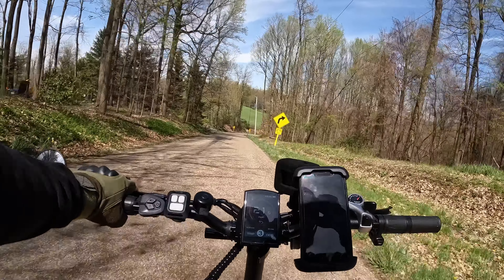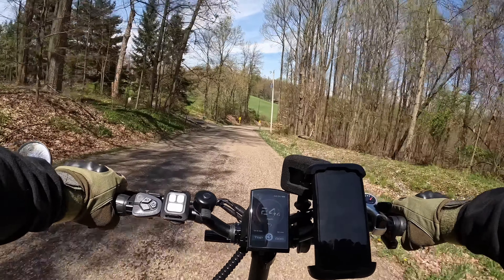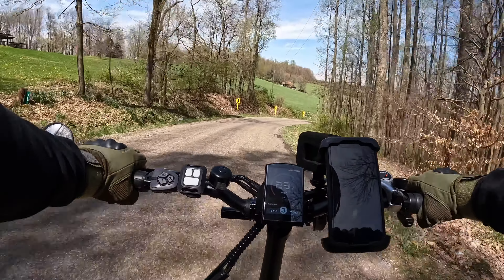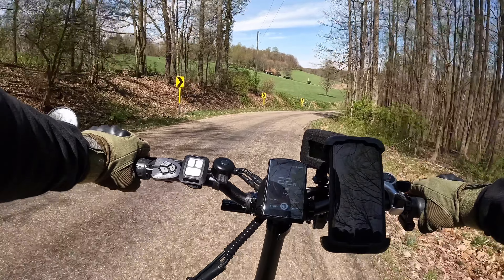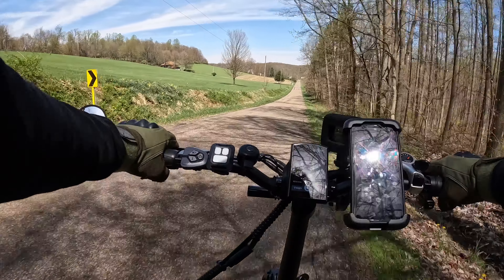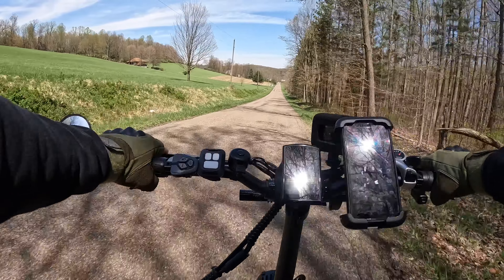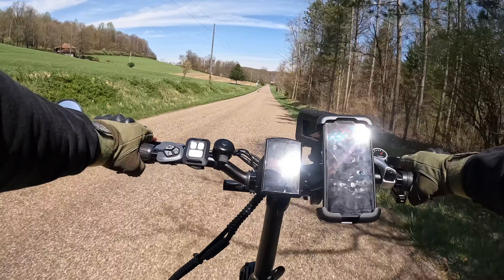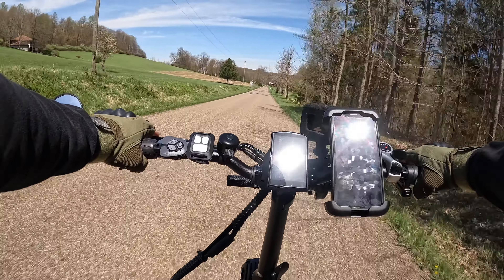Okay guys, I got some new stuff going on here. Take a look. I got the new seat post — there's a springy seat post now. I've got it set where I think it's gonna work. Using my same seat; I'm not unhappy with the seat, I just need a little more spring.